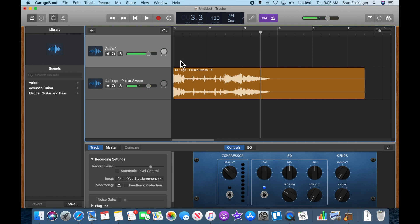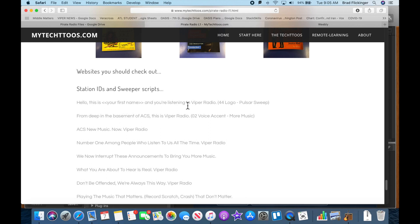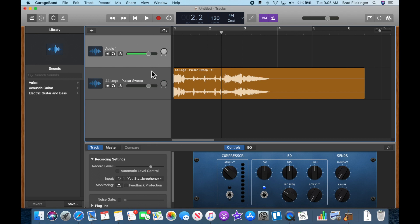I'm going to record right after the beep beep beep — that's where I'll start recording. Let's listen to that again. Yeah, definitely I want to record after the beeps. The line is: 'Hello, my name is Brad and you're listening to Viper Radio.' Let's go back and record that. Make sure the audio track you're recording into is active, and I'm going to turn the metronome off so we don't hear that tick-tick ticking. I like a countdown, so here we go.